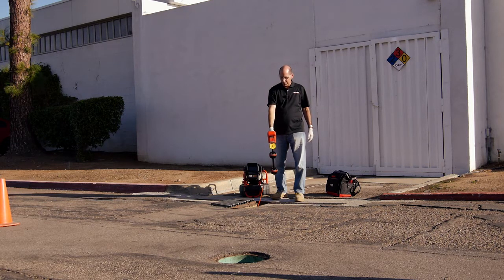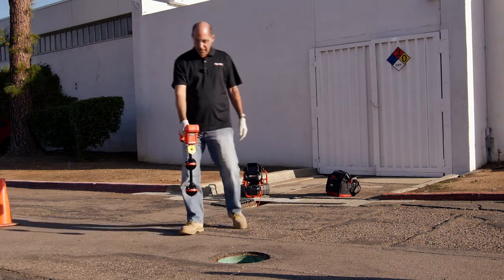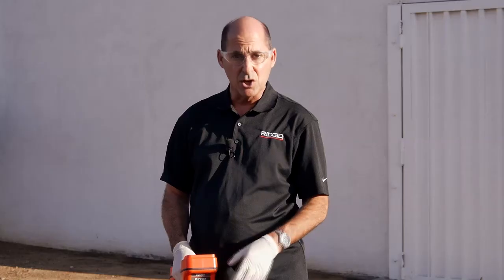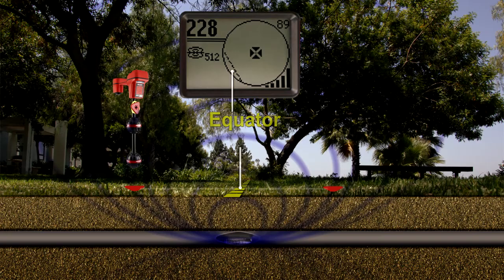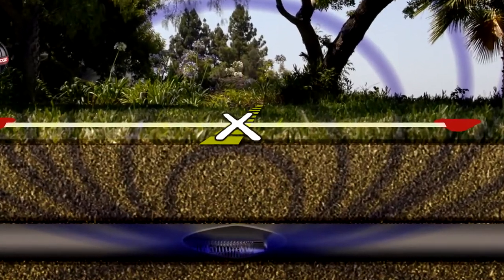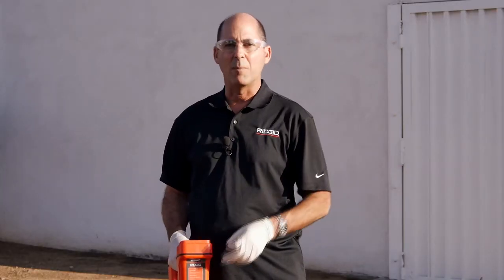We'll lower the receiver and walk toward the Sonde. As we approach, icons will appear on Scout's display. These icons represent the position of targets that we can use to map the Sonde's location. There are two types of targets: poles, which occur at each end of the Sonde, and the equator, a plane that crosses over the center of the Sonde. If you draw a line between the two poles, the Sonde is located where that line and the equator intersect. We're going to map the two poles, and then we'll map the equator.